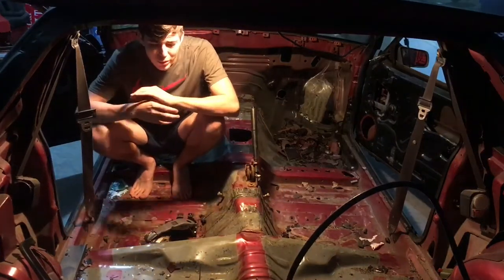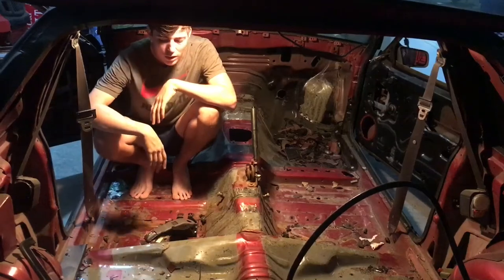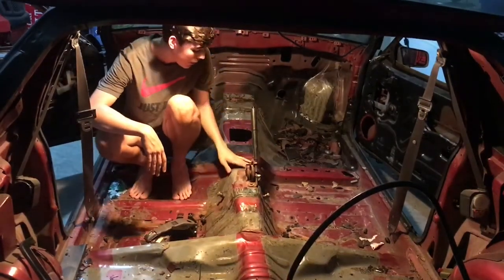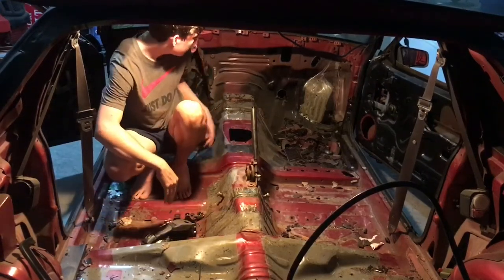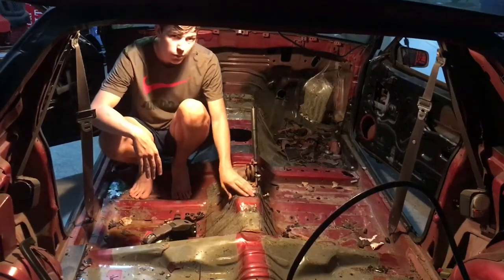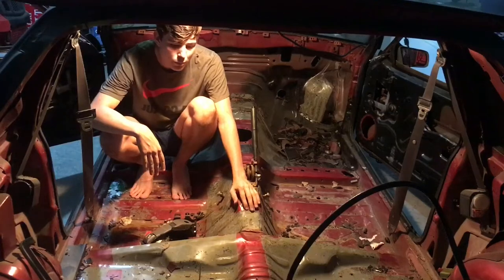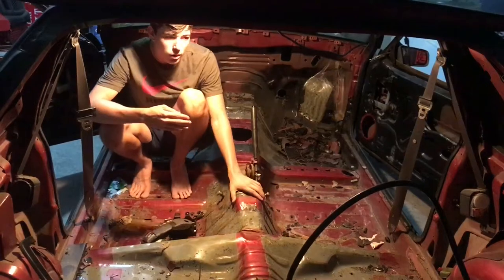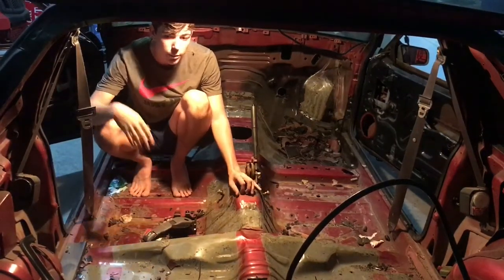Alright, what's up guys? Today we're going to be working on the Fox Body. Basically, in the last video I removed sound deadening and got it finally all finished up. I'm going to clean up, take all this stuff out, sand down the leftover adhesive from the sound deadening, and then put bed liner down. I'm only going to go from the wheel tubs forward because I'm going to get the rear end tubbed.